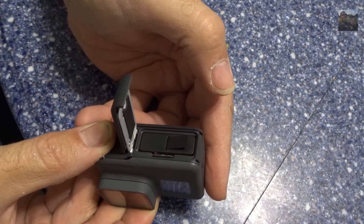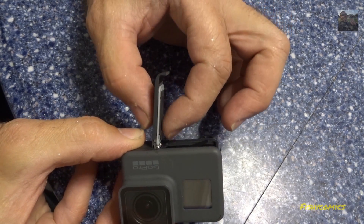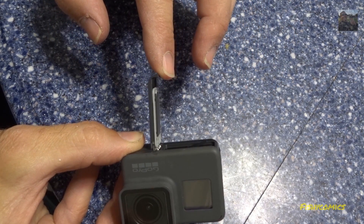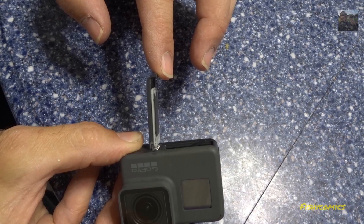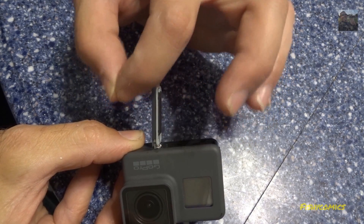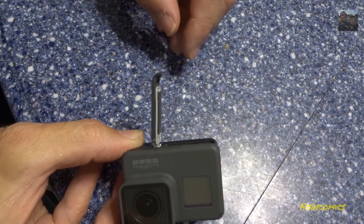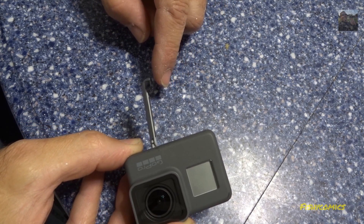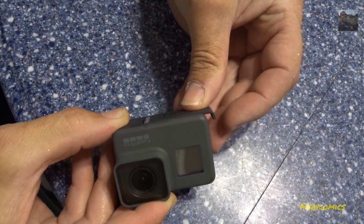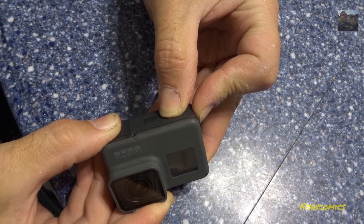The very first thing I've noticed is this door does not open at a 90-degree angle, and that is going to be caused by somebody taking this door and bending it, rendering the camera useless. GoPro — what the hell were you thinking? I push it closed, put pressure, and listen for that click.